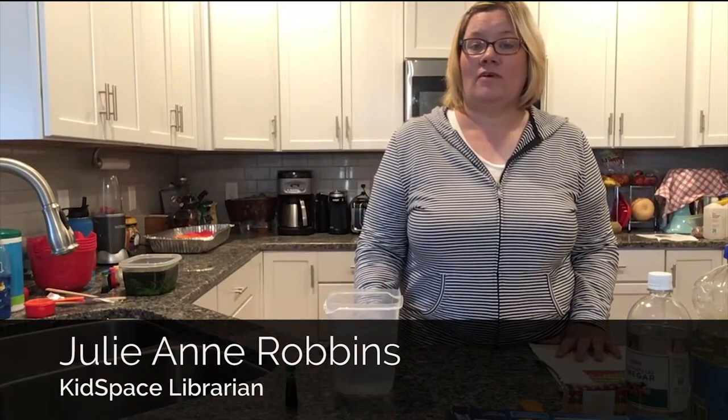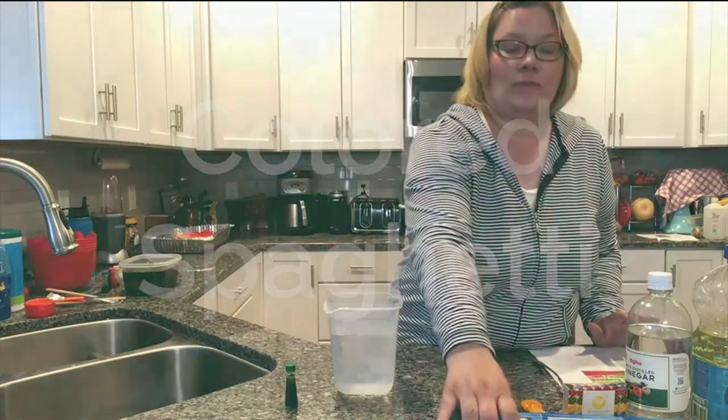Hi guys, it's Miss Julianne coming to you with another week of sensory fun at the Gale Borden Public Library at your home. So today we are finally tackling colored spaghetti.